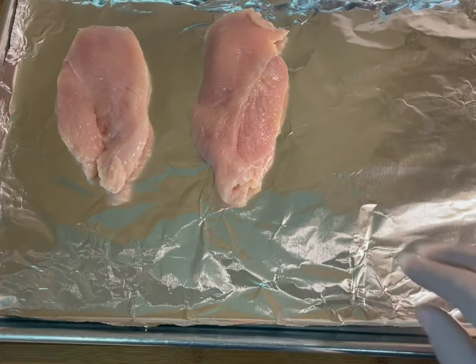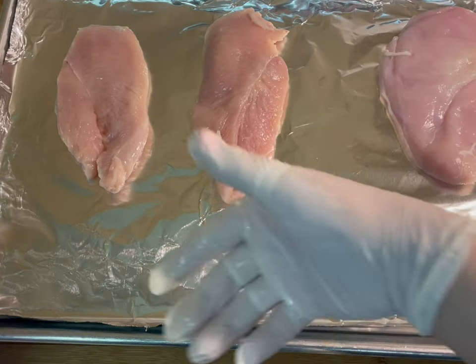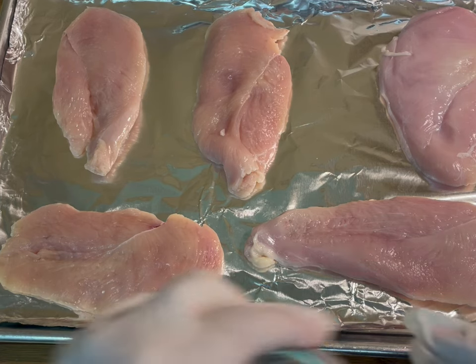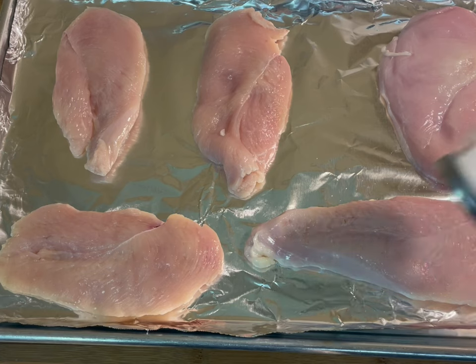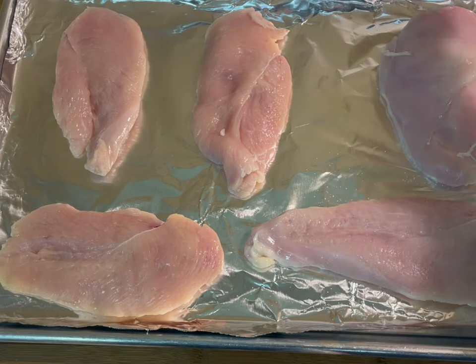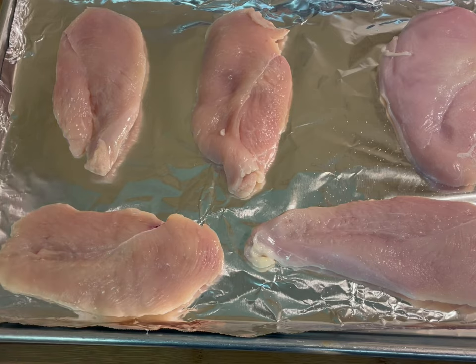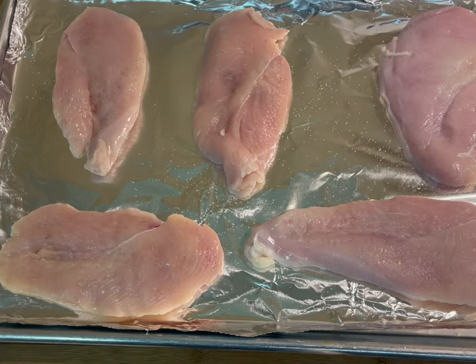For this recipe you're going to want to make sure to bake your chicken, as we want to retain the flavors of the butter, the salt, and the garlic. Now you're going to season each piece of chicken with salt, pepper, and garlic — you can be as generous as you like with these seasonings — and then you will place a pad of butter on each piece.